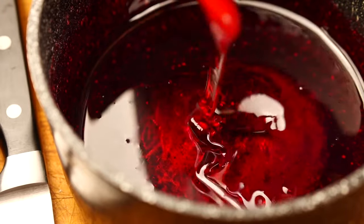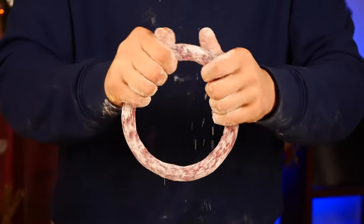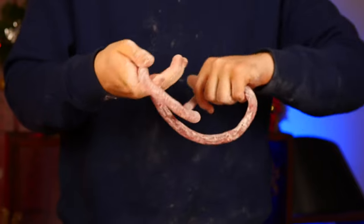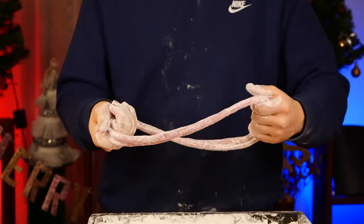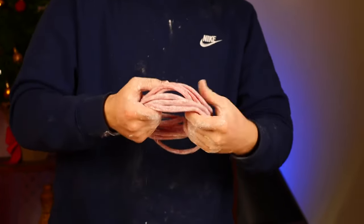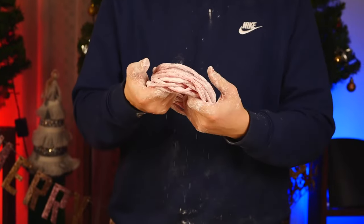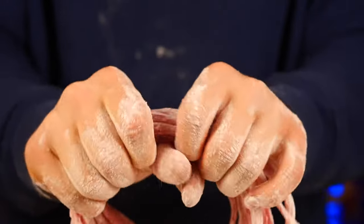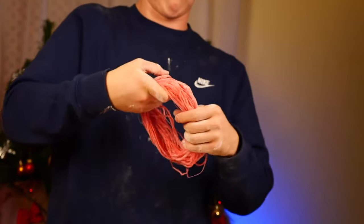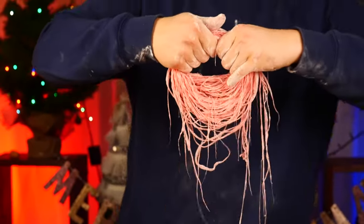And finally, we made a third caramel with a temperature of 140 degrees. And it is very tough. Kneading it is much more difficult, but the threads are more stable. We fold it twice, then four times, then eight, and 16. Gently, slowly stretch the caramel so that it doesn't break. We fold it again. Some threads, of course, broke, but it's not a big deal. The main part is intact.